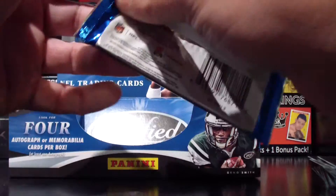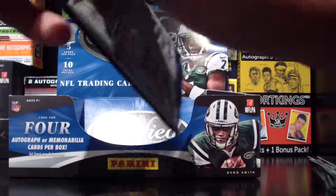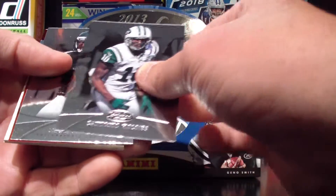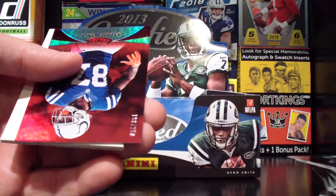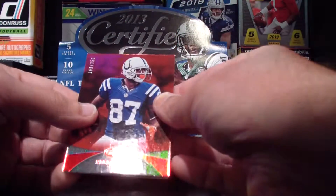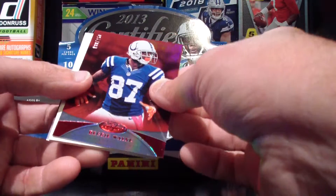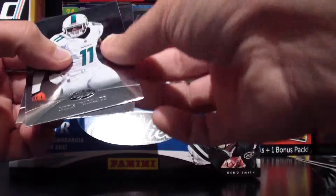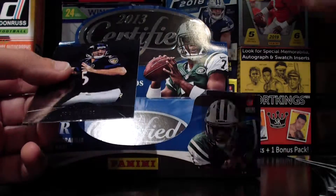Last pack here, guys. Oh, I see it's the Ravens — go Ravens. Are you kidding me? Of course it's Joe Flacco. Don't even get me started on him either — we'll put him in the same category as Sam Bradford. Santana Moss. Michael Vick again. Who do we got here? Reggie Wayne — numbered, 188 out of 250. That is a sharp looking card, I like it. Good old filler. Mike Wallace. And yeah, my favorite, Joe Flacco.